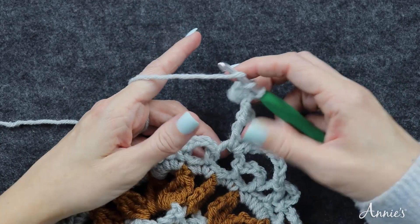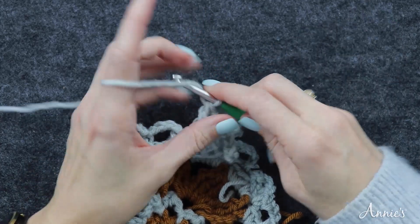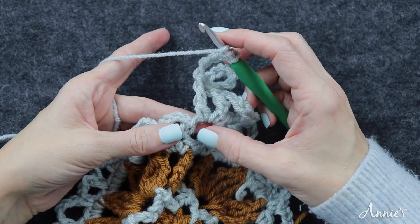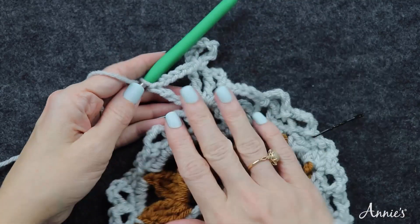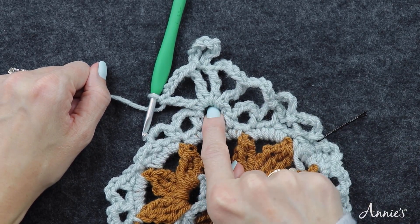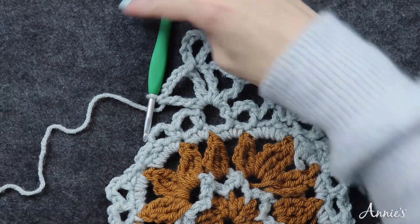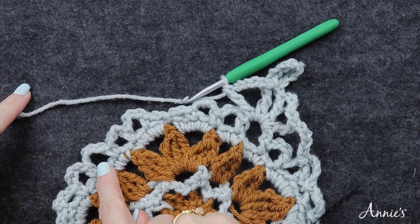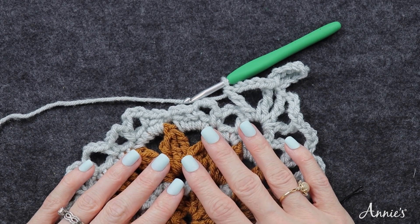Do a treble crochet back into the same chain space, then chain five, and another treble crochet back into that same chain space. So we have four treble crochets plus our chain nine slip stitch corner. You can see we're making the bend of the diamond, going this direction and then that direction. Continue around — that's how you do round seven.